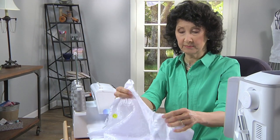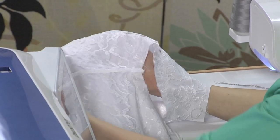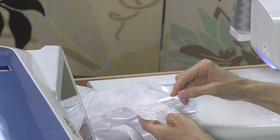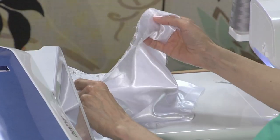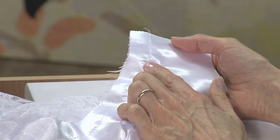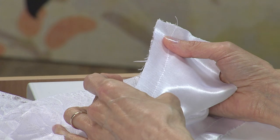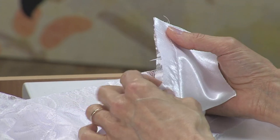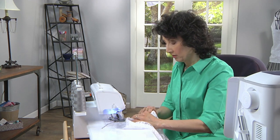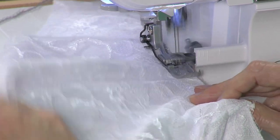With the side seams already sewn, I've put the pieces together so that the right side of my blouse fabric faces out and the right side of my lace is against that lining. I need to serge the armholes first. I basted that on the machine — I could use pins, but basting makes it easier to handle, and those stitches pull out easily. It also keeps you from having too many pins when you're at the serger.